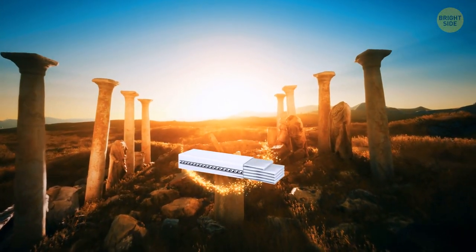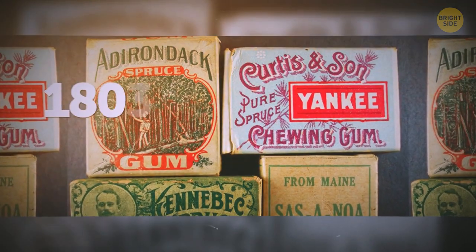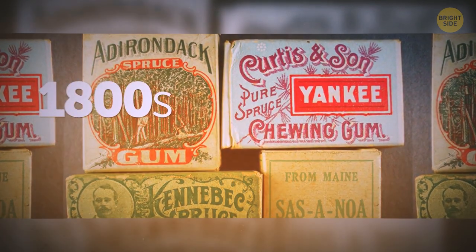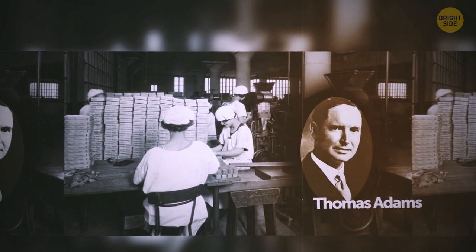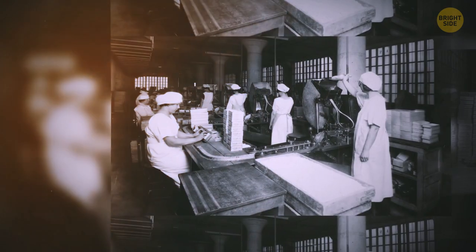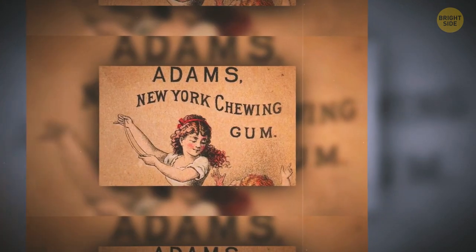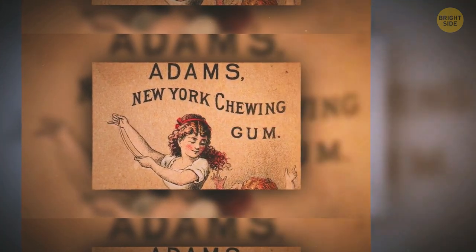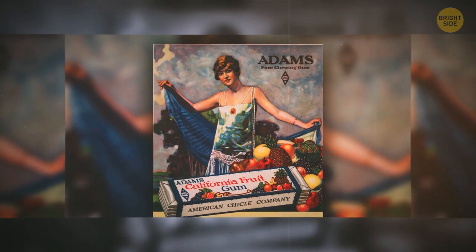Chewing gum-like treats have been around since the ancient Greeks, but the actual gum we buy today wasn't there until the late 1800s. An American inventor named Thomas Adams wanted to mix together different chemicals to create rubber. He tried and failed, but ended up fashioning this neat treat by playing with Chicle. They still use Chicle to this day to produce most chewing gums.